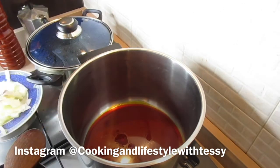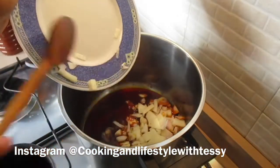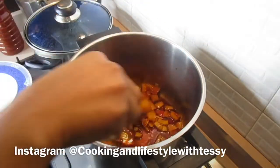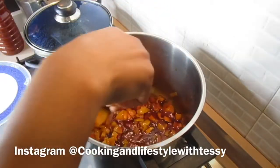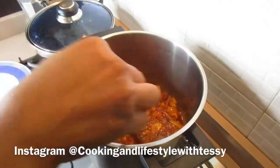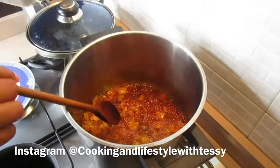Over the heat, place a pan and add the oil — the quantity of your choice. Allow the oil to heat up a little, then clean the onion and add it into the oil. Allow the onion to sauté for about two to three minutes, or until the onion is cooked down a little.